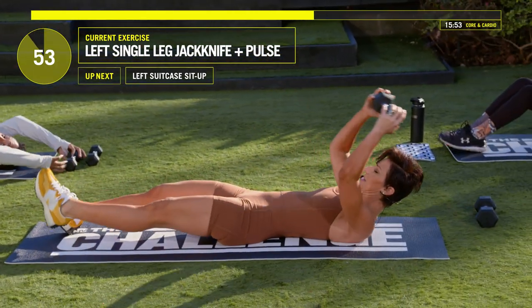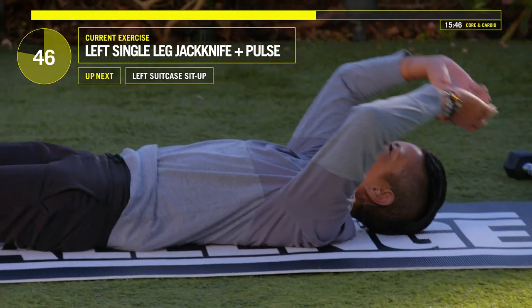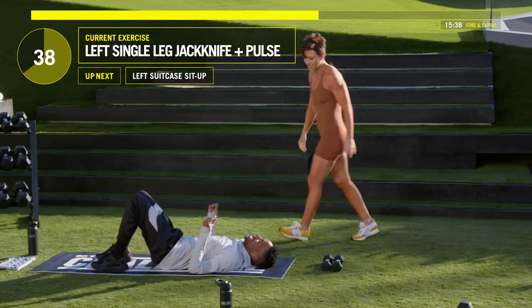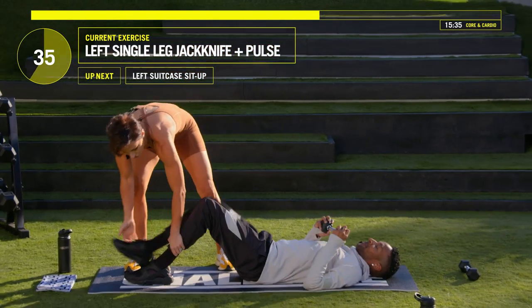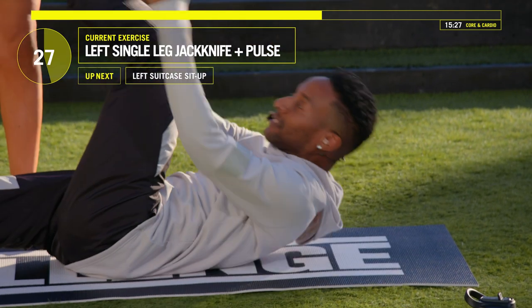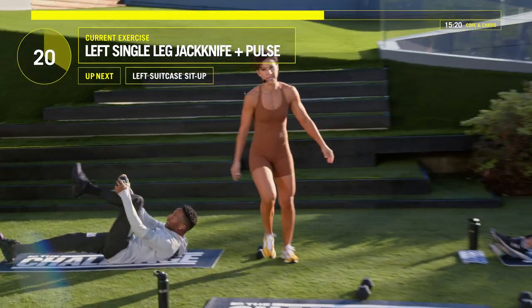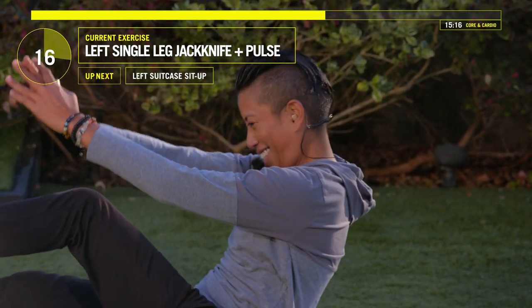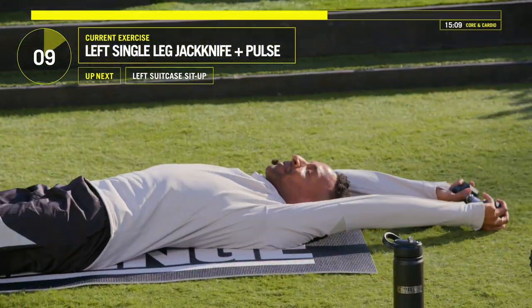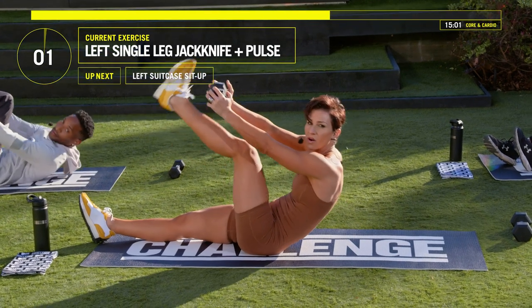Left side now. Leg comes up — three pulses. One, two, three. Open that body. Keep your legs straight, bring it up, pulse it up. Three, two, one — open it up. That's exactly what you want to do. We've got 15 seconds, and then we're going into that suitcase sit-up. Open — one, two, three, open. Let's go. Three, two, one — suitcase. Weight goes over your head, the knee comes into your chest, bring that weight right over your knee.